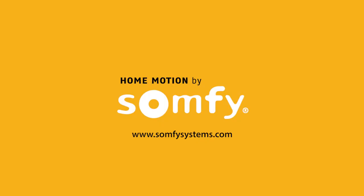Be sure to view all other MyLink videos and enjoy your app control of SOMFI-powered products.